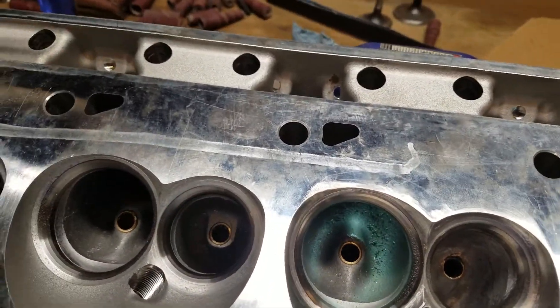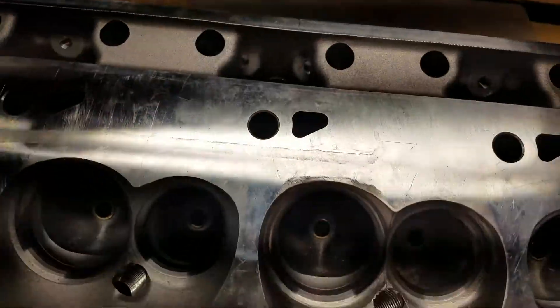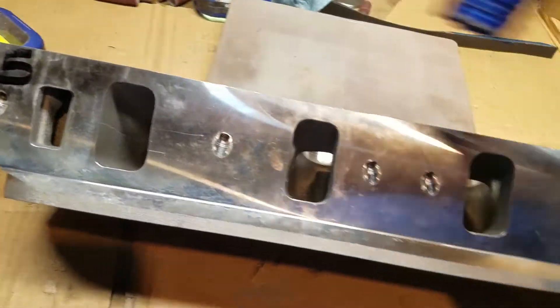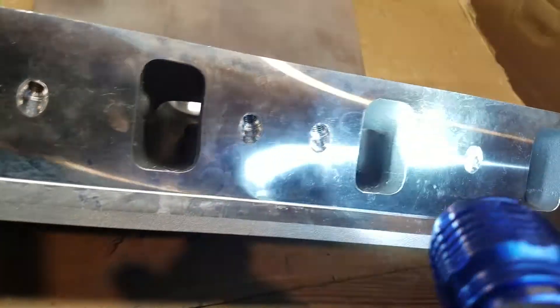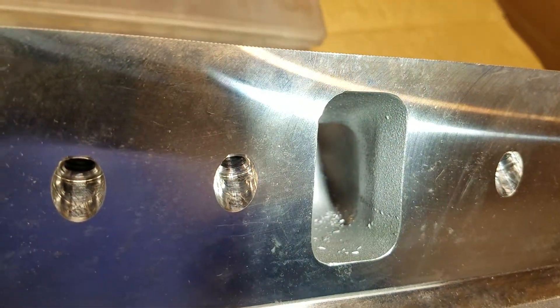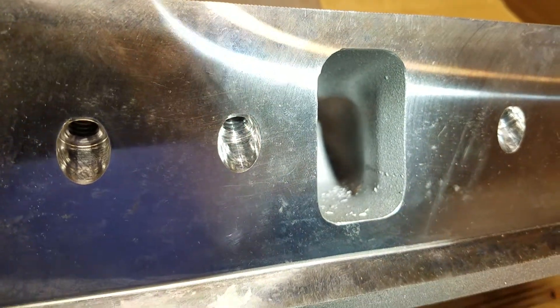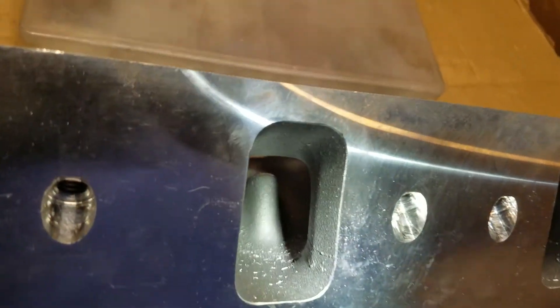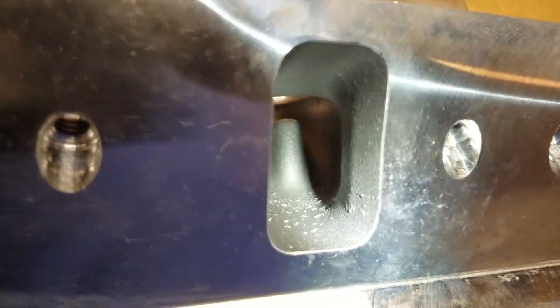Another thing on this — I'll show you on the NKB head. When they cast these heads, you can see that right there. It's kind of a ski jump right there, see that? Right in the push rod pinch. So we're going to go ahead and just eliminate that ski jump and smooth that out just a little bit.